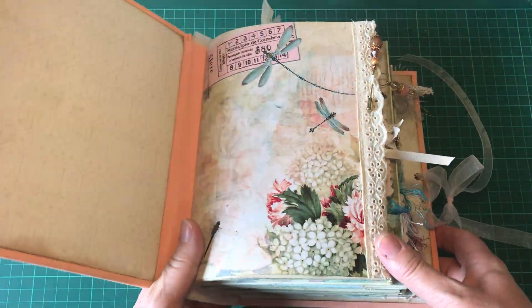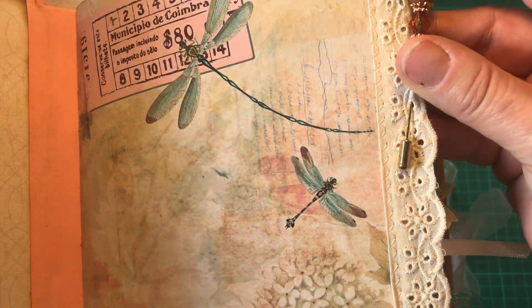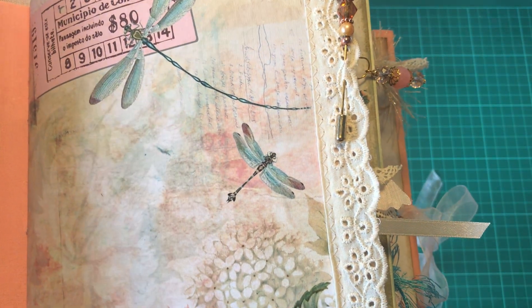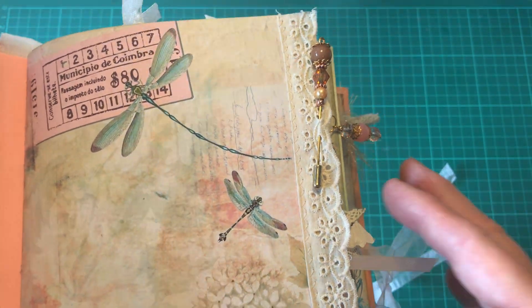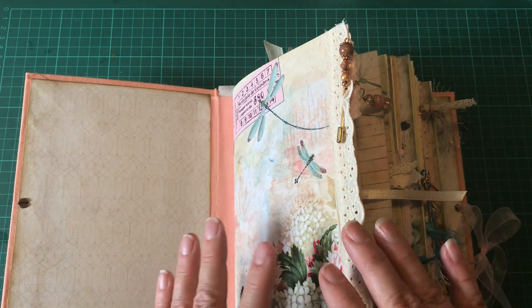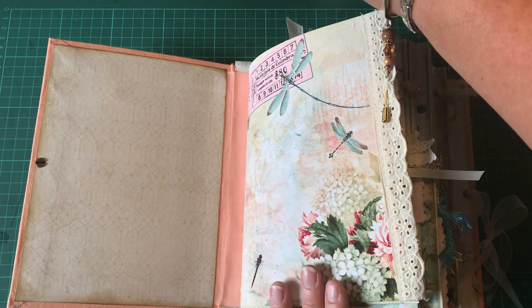When you open it up there is another little stick pin in the lace. I picked up this idea from Zoetofields — I thought, why don't I put one in the lace? All this time I've been attaching lace and I haven't put one of my stick pins in it. This one can also be removed. The Artemis papers are just gorgeous.